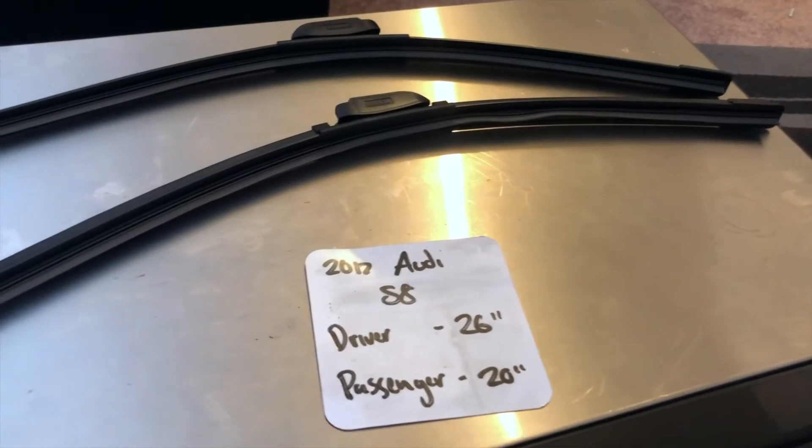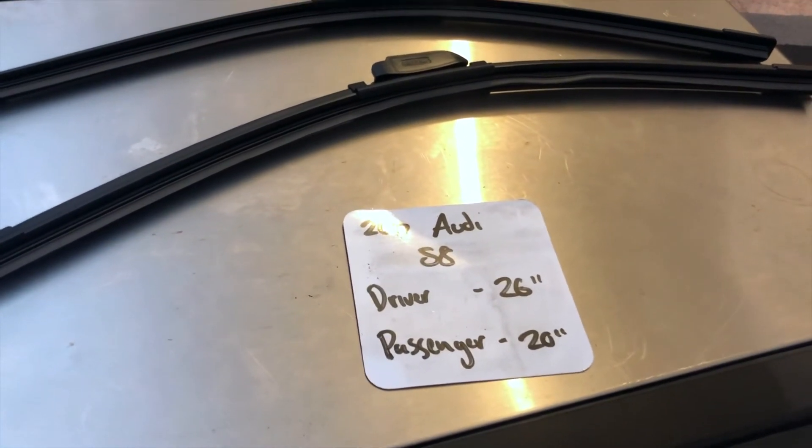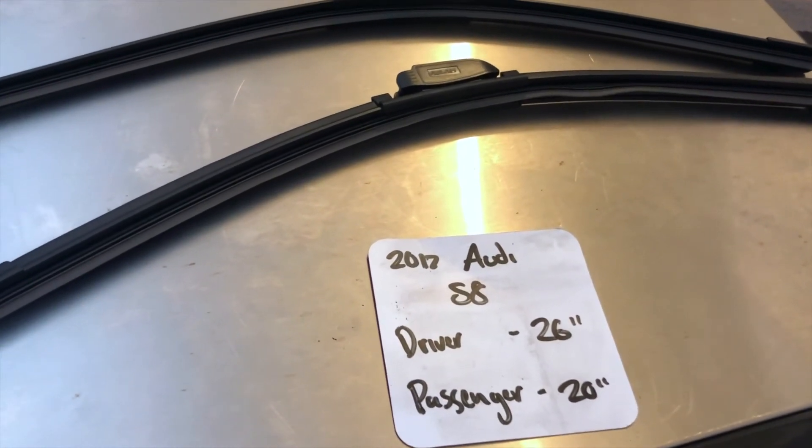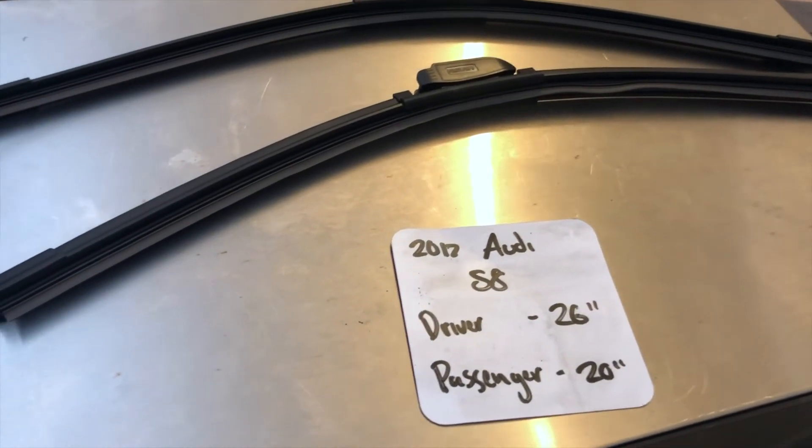You can also check the video description for the most recent price. However, if you do happen to know a cheaper place to buy a wiper blade replacement for the 2017 Audi S8, leave a comment and let us know that too.